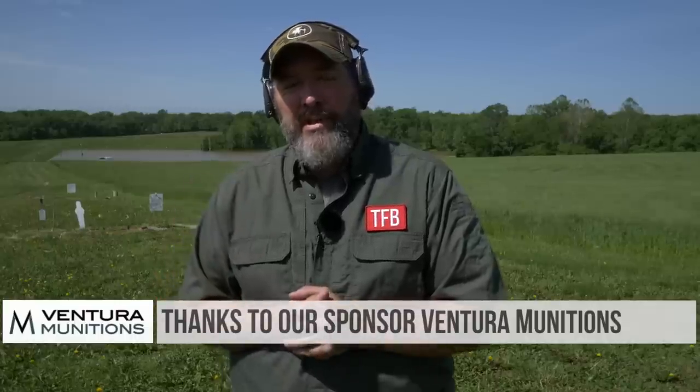Take a minute to hit up our sponsor Ventura Munitions — those guys are great, you'll see a link down below in the description. Also consider supporting us through Patreon — lots of awesome giveaways happen through there, and we sure could use your support. Stay tuned for more great videos from TFB TV.